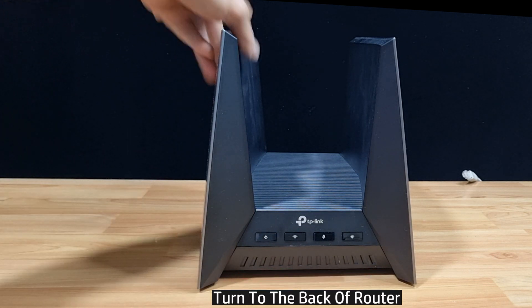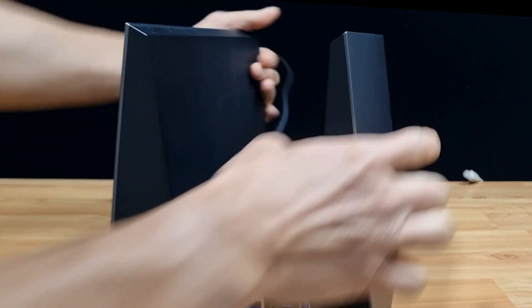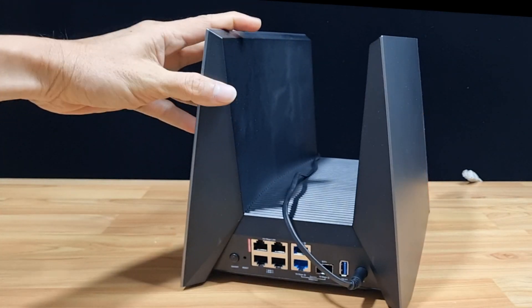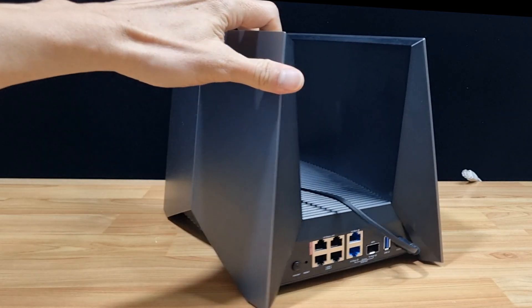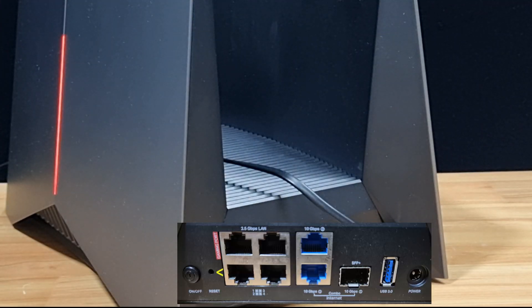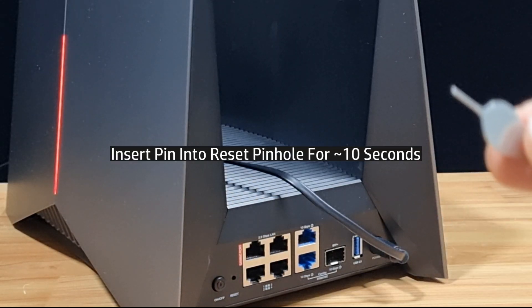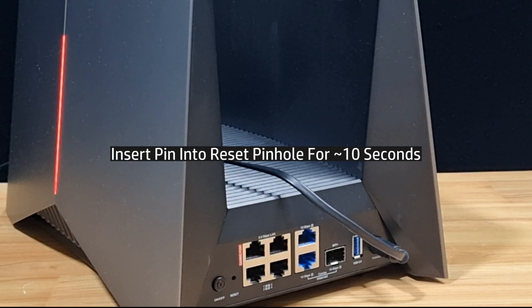Next, turn the router over and you can see at the back of the router where the reset pinhole is. Use the pin that comes with the router and insert it into the reset pinhole for about 10 seconds.